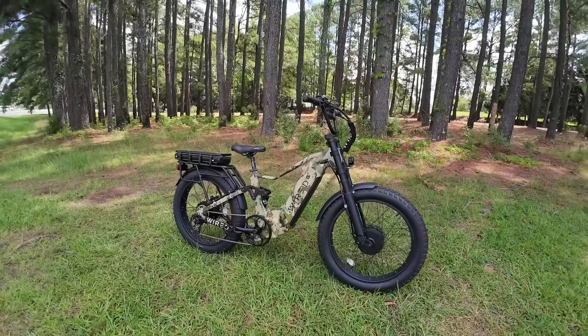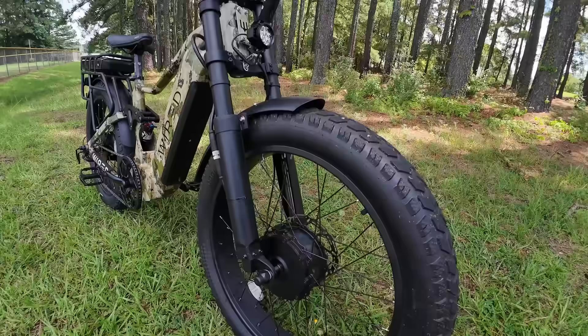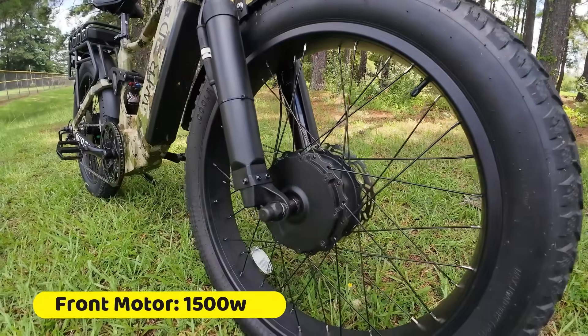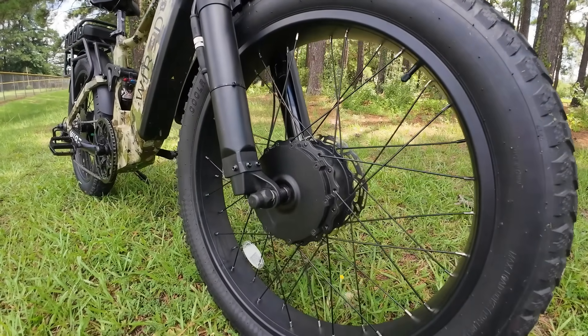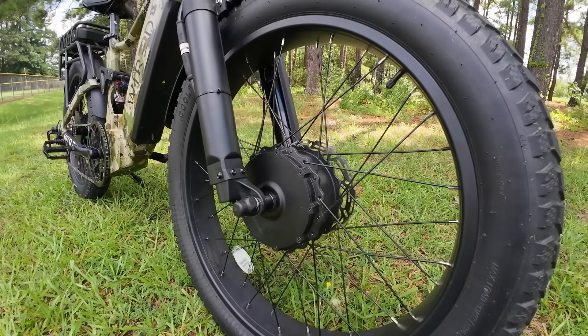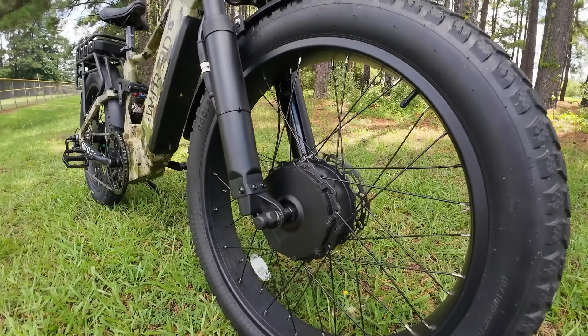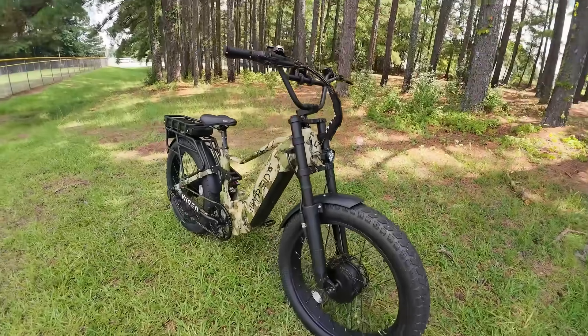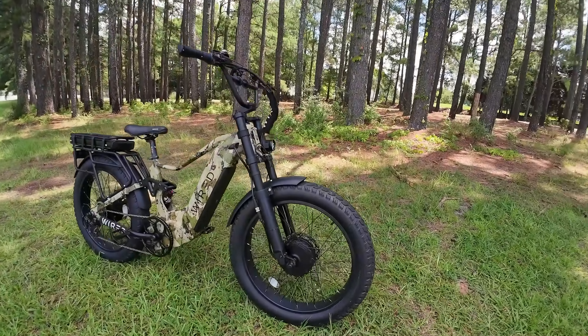Let me give you some close-up looks at everything — let's start with the big money items, the powertrain. In the front wheel you've got a 1,500-watt continuous Hang-Tai motor. The peak is going to be over 3,500 watts because it's running off a 45-amp controller, and it's getting that power from 72-volt batteries which charge to 84 volts. So you're running a lot of power just in the front motor.